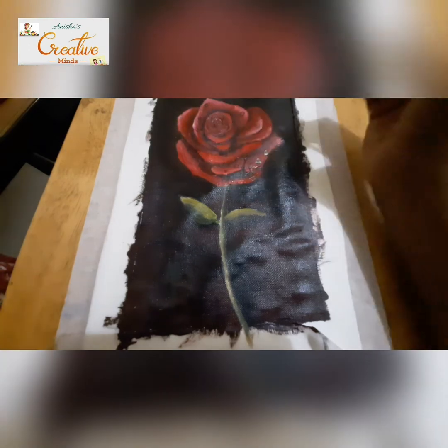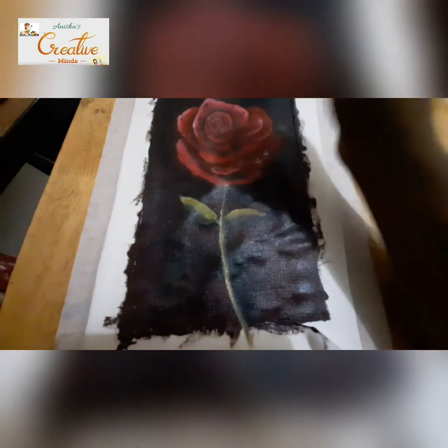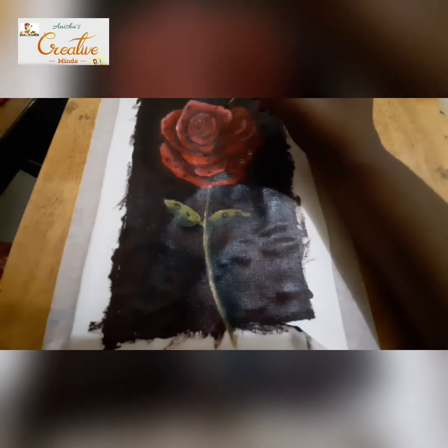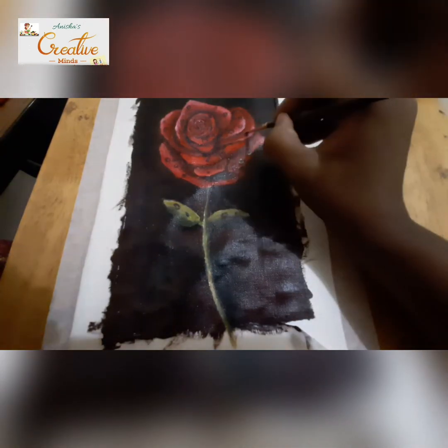Now for the water droplets — I've taken black and white and I'm putting little small circles of different sizes, painting them on the rose flower as well as on the leaves.